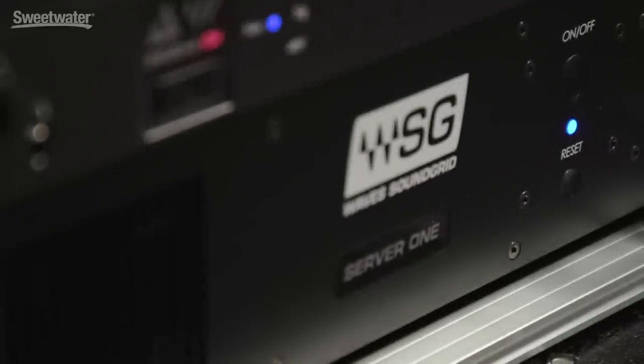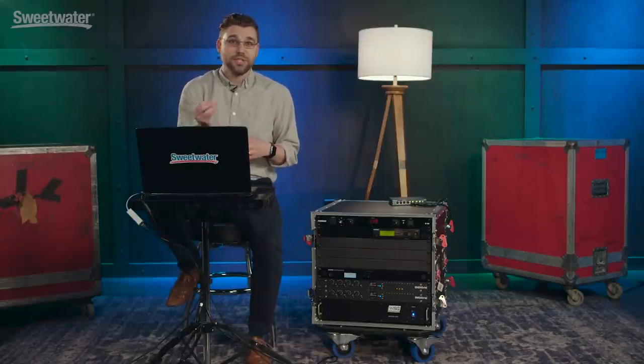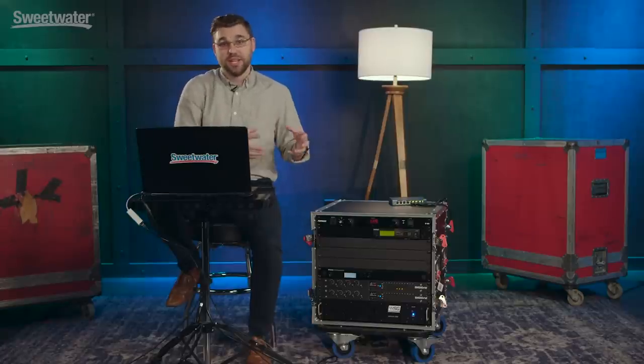At the bottom of the rack we have our SoundGrid Server 1. We went with the Server 1 as opposed to the Impact Server because we wanted to have the ability to run more intense plugins such as reverbs or guitar amp simulators, for when we need to pack ultra light for our traveling gigs.